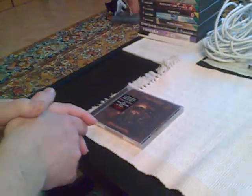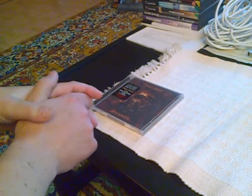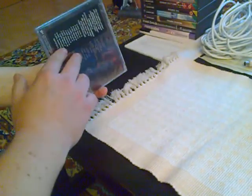Unboxing the Judas Priest Nostradamus CD. This is the standard issue CD — not the deluxe edition — and it is still sealed.